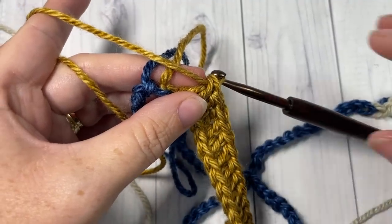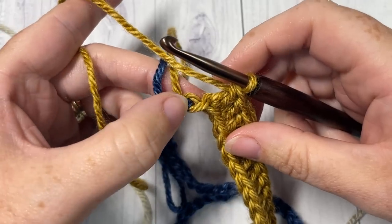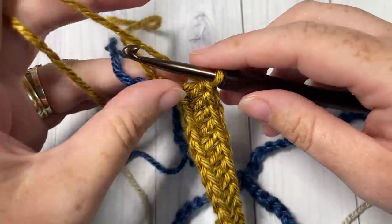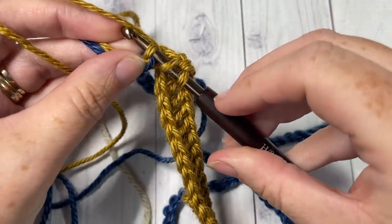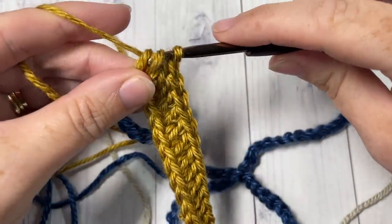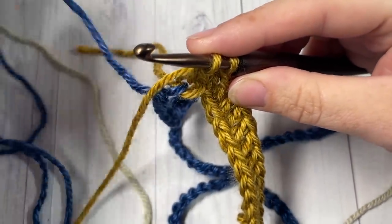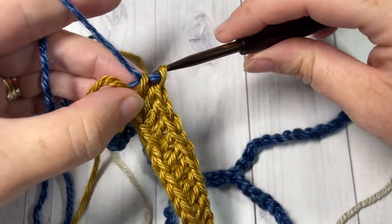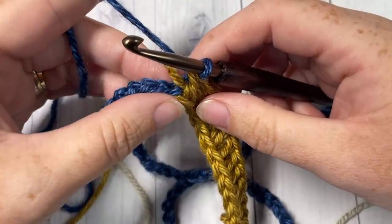When you come to your color change in row one, you'll have one stitch remaining — that's where I like to change my color. Yarn over, insert your hook into the final stitch, yarn over, pull up a loop, yarn over, pull through two loops, then drop the color you're working with and pick up the next color. Place it on your hook and simply pull through.